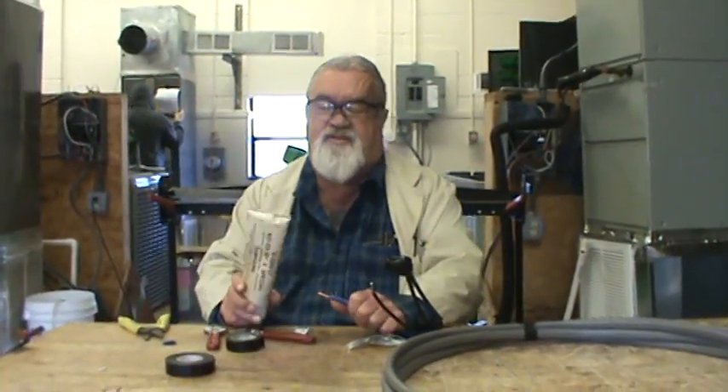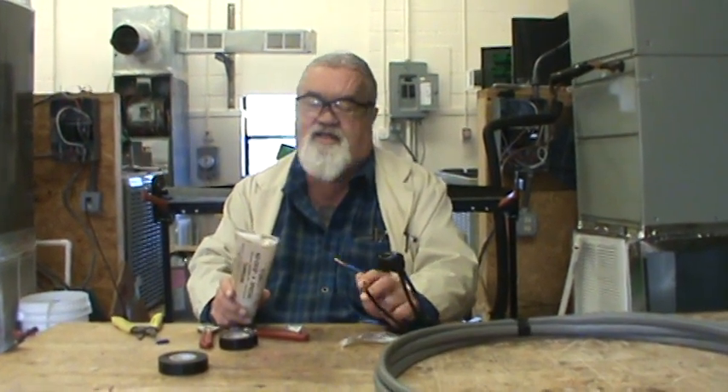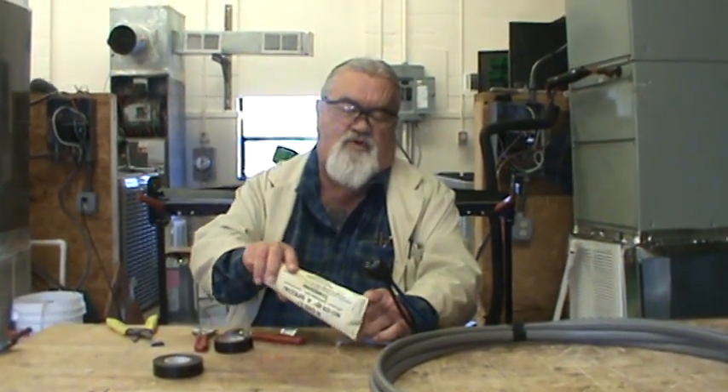Okay everybody, I'm Harold with Nature's Friends and today I'm going to show you how to wrap a split bolt. The other week a friend of mine called me from New Jersey — watched one of my videos and asked me what was wrong with his unit.